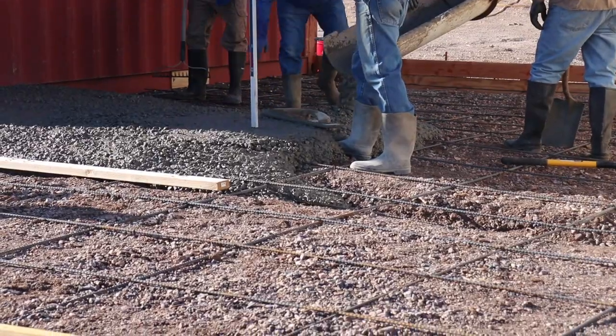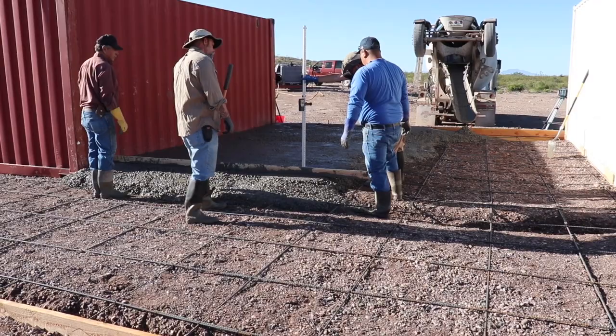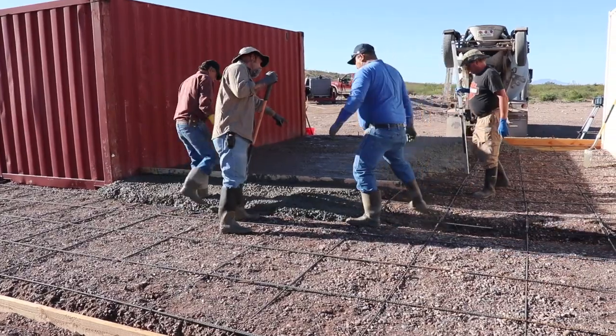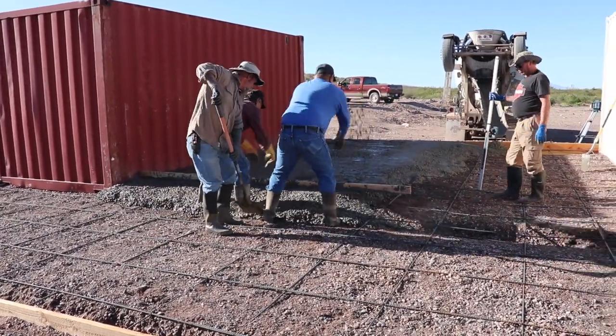What we're doing right here is, since we've got such a long stretch between the two containers, we're trying to set the grade with the laser level. That came as a suggestion from David O'Dell from O'Dell's Complete Concrete.